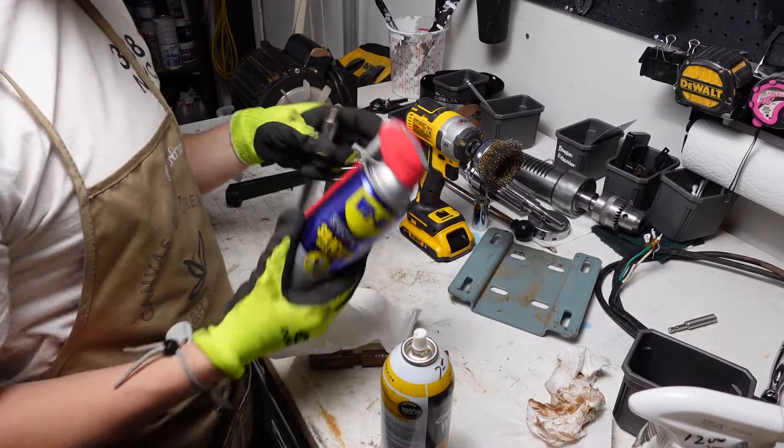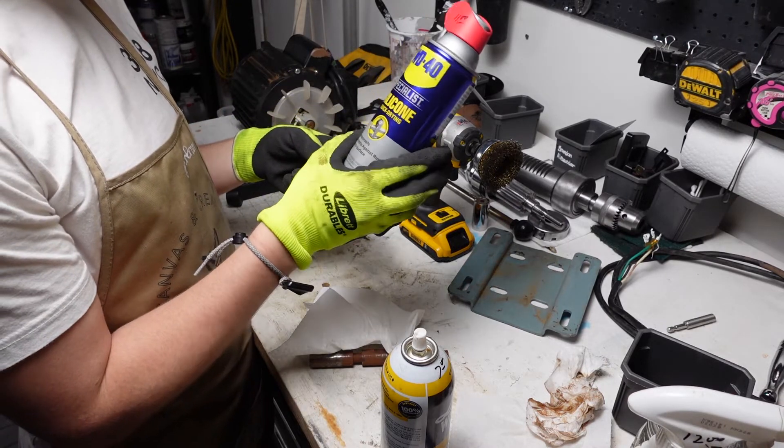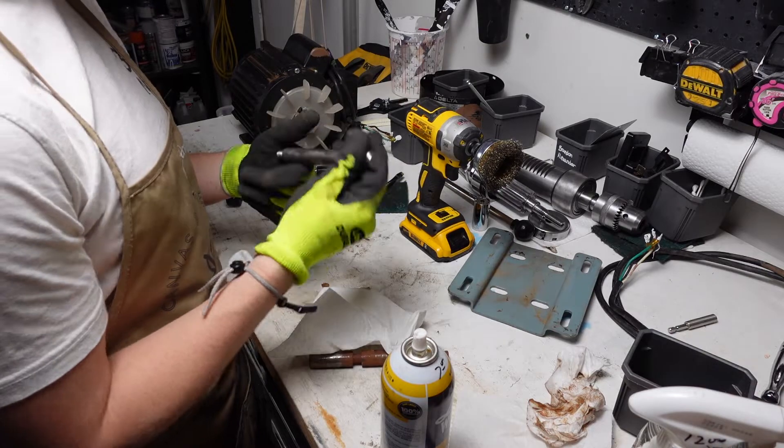Now to kind of prevent the rust in the future, I'm going to spray some of this quick-drying silicone. It gives a nice silicone coating on the outside. It's really thin, but it lasts.